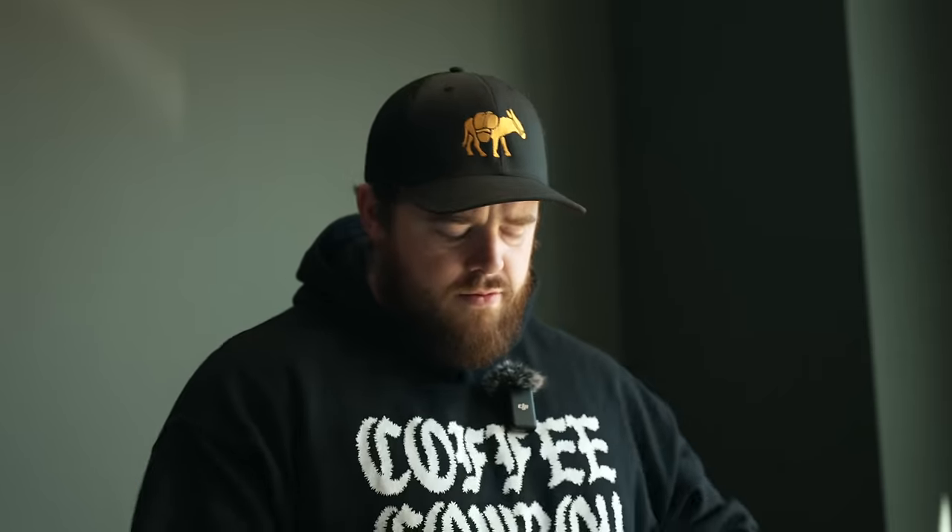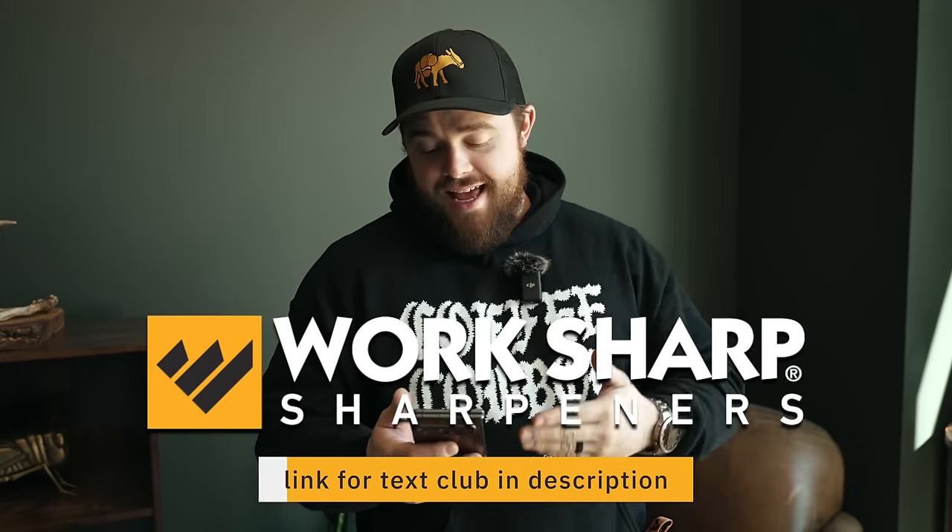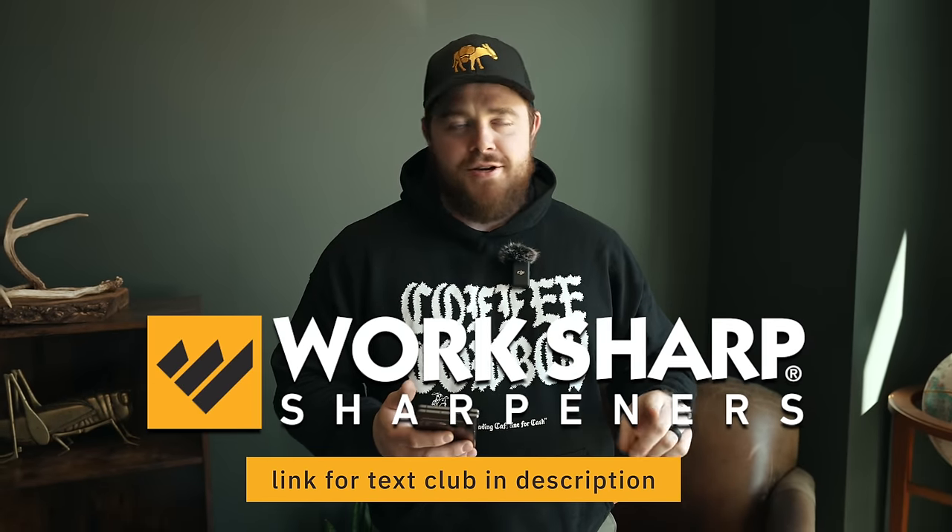Those are on Kickstarter right now. I dropped my knife the other day and I didn't even bother to pick it up — there was no point. If you like that and want some more dad jokes, you can sign up for WorkSharp, our other channel sponsor. They have a text club — they're not going to send you ads, just dad jokes. There's a link in the description.